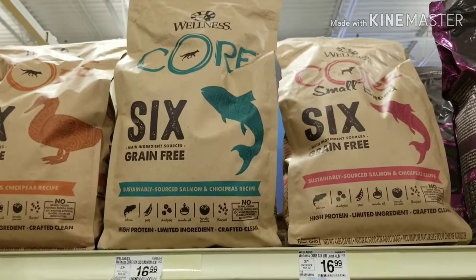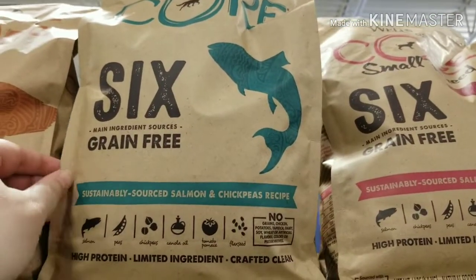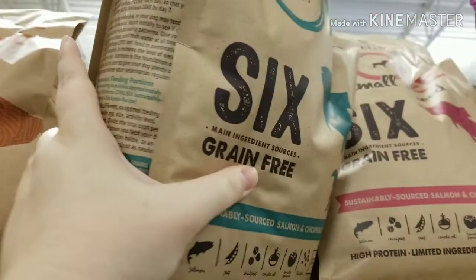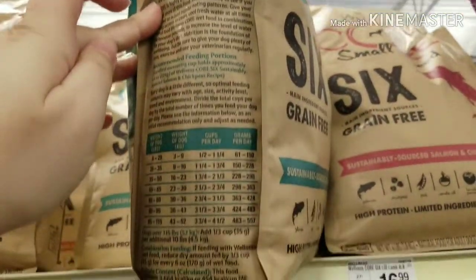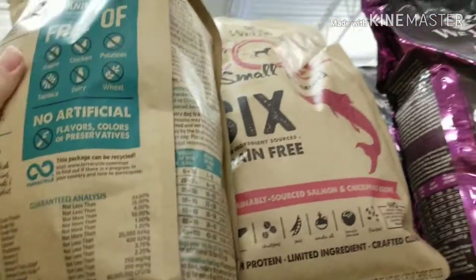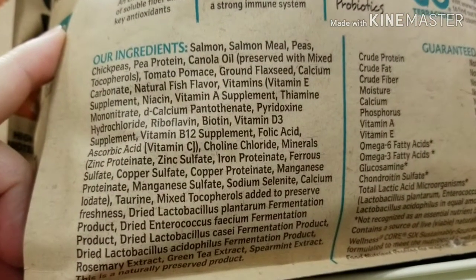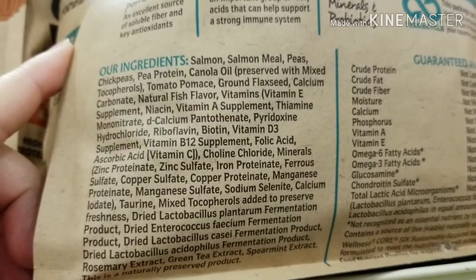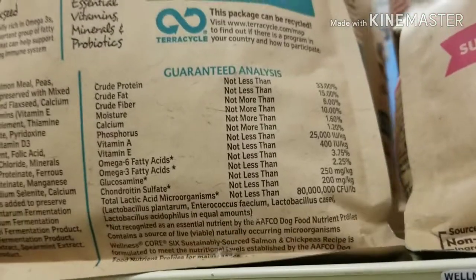Let's take a look at this Wellness line — it's saying six main ingredient sources. Let's take a look at the ingredients. Peas, chickpeas, pea protein, tomato pumice. I don't see how these ingredients are really any different from their other food.